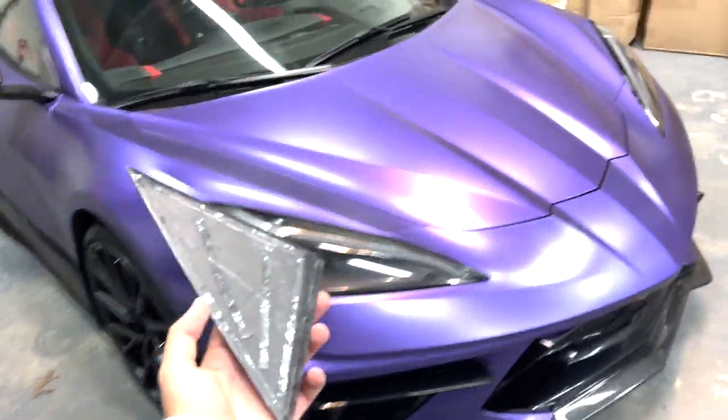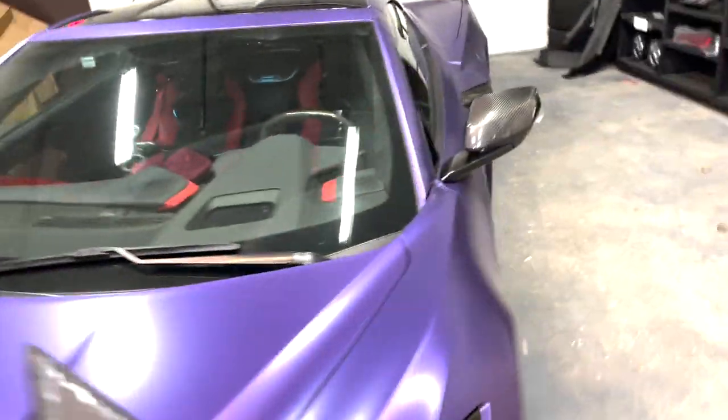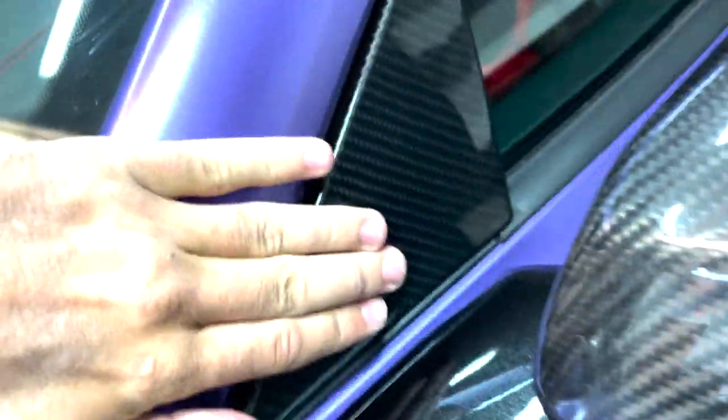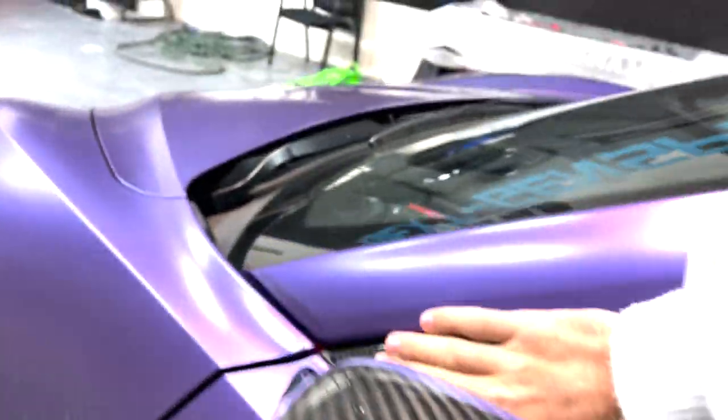The driver's side is officially prepped and cleaned up as well. Pretty much all you gotta do is the same as the other side — just line up the top corner. On this side I'm gonna try my best to get that little edge covered up as you can see. Apply some pressure on that corner, this corner as well, and then just apply pressure across the entire surface.